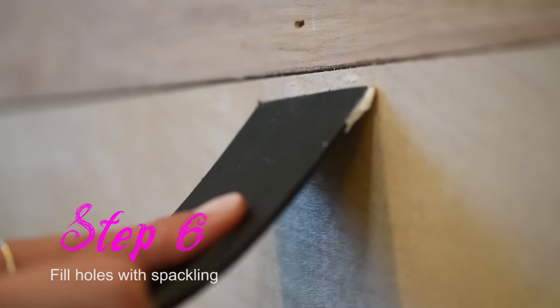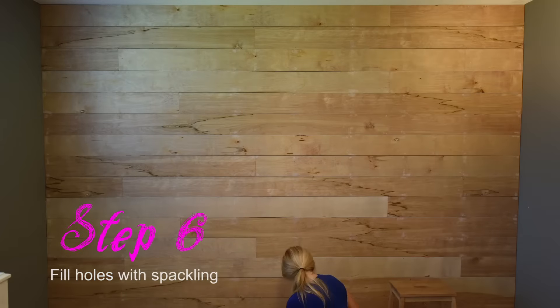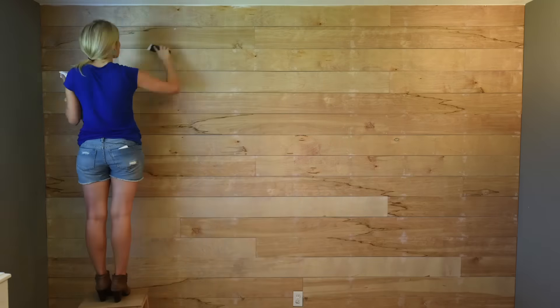You'll want to fill in your nail holes with the spackling so they disappear when you paint over them. We finished the wall — it's done! That was a tough job, but so fun and kind of therapeutic actually. Now we need to decide what color we're going to go for. Let's go figure it out!